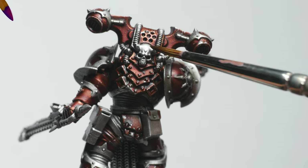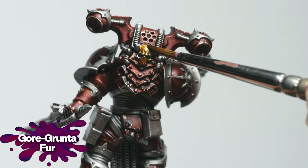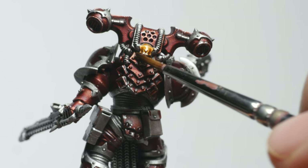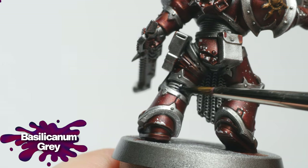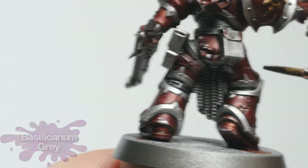For brass details, I used Gore Grunta Fur diluted with 50% contrast medium. One or two layers produces a nice, deep brass shade. I also wanted to make the cables and armor seals a bit darker, so I applied Basiliconum Grey in one or two layers on these areas. This part of the process doesn't have to be too complicated, giving me the chance to put some extra time into the smaller details.